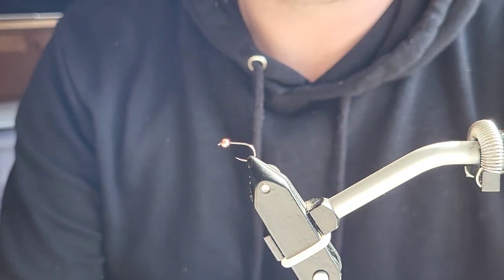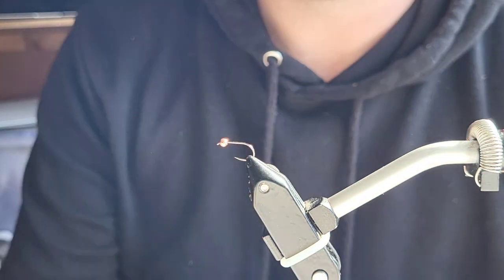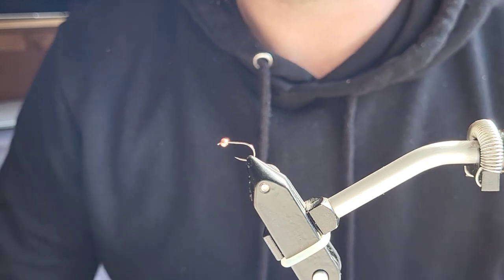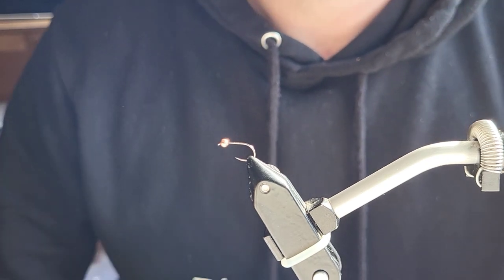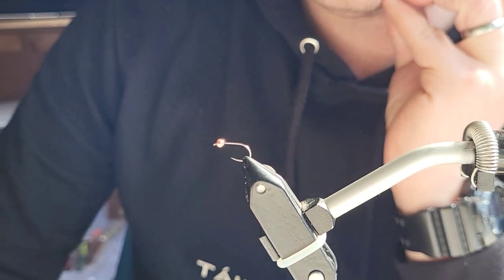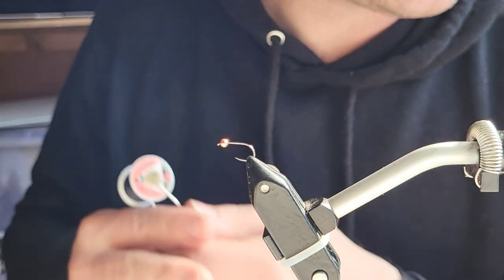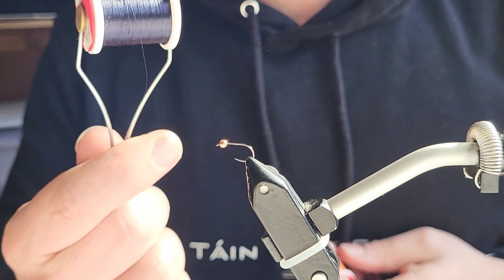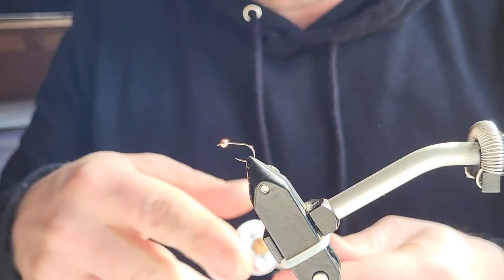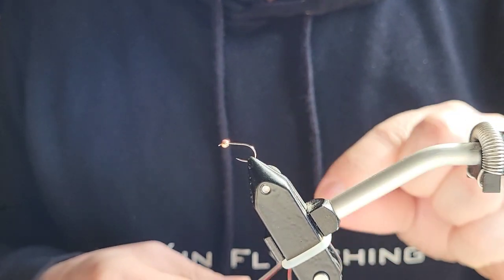To start with, I have a barbless Dohiku 301 hook and a slotted bead. The reason for the slotted is because it's heavier than the countersunk — the countersunk seems to have a lot of material drilled out of it, so I like the slotted; there's just more weight in them for the diameter that they are. The threads I'm going to be using today are UTC black and UTC fluorescent fire orange, and also cocktail yarn. So there's literally just three materials.